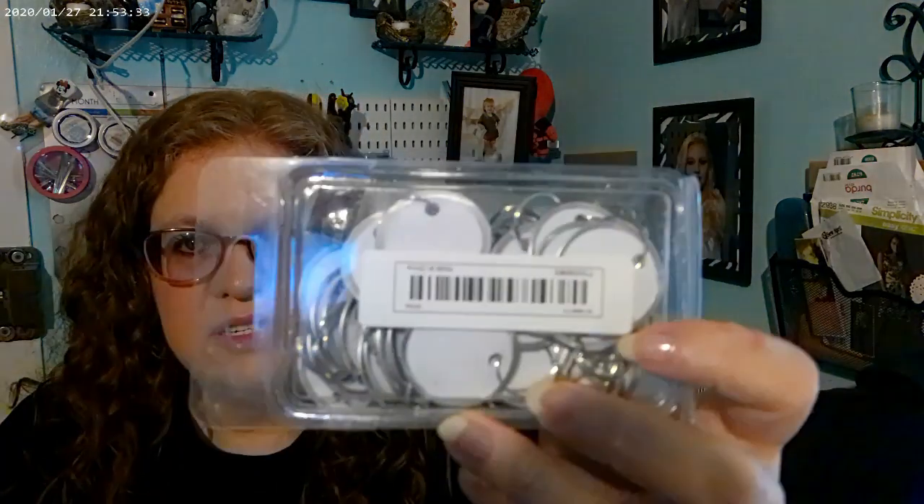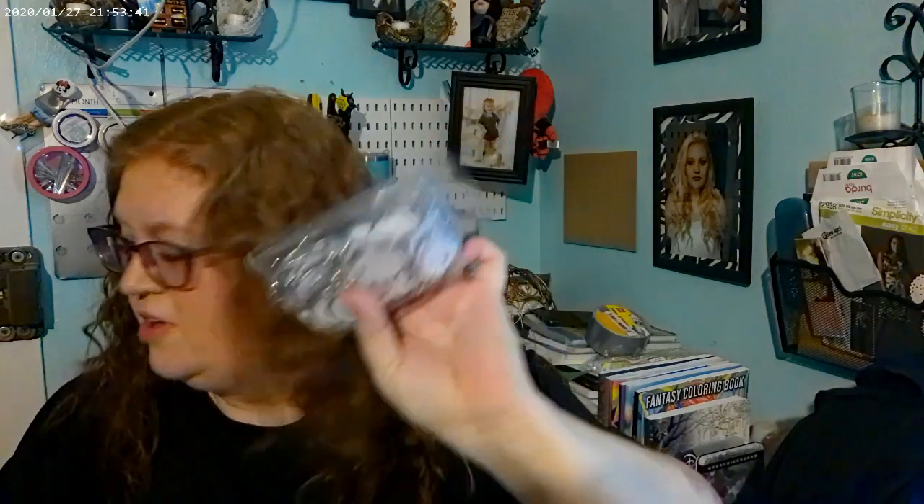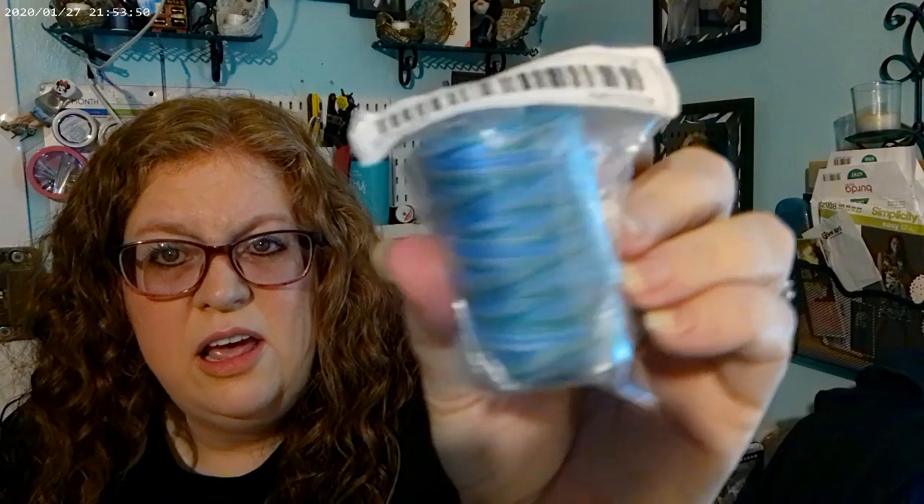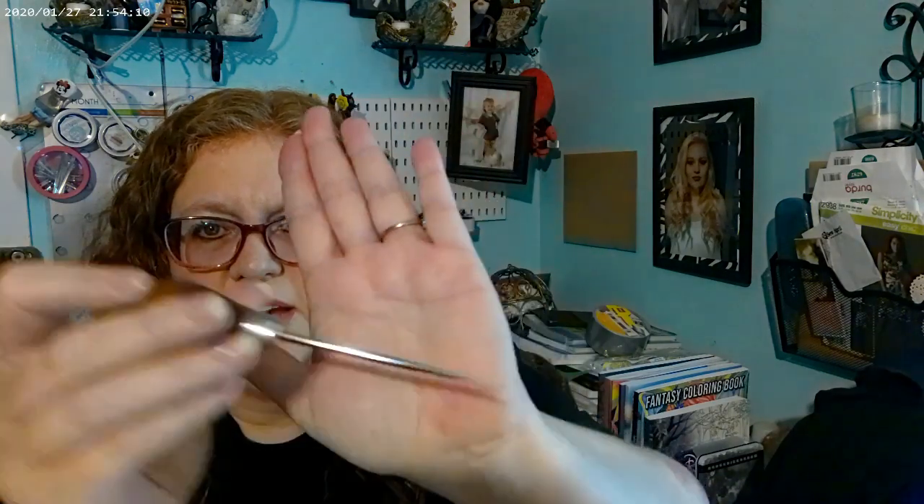I got these little tags that you just hook onto a zipper — I'm going to make some zipper bags to put my ephemera in for my junk journaling stuff, and I thought that'd be an easy way to label it. I also got some thread, and I got an awl with a little protector on it to stab for book binding and stuff.